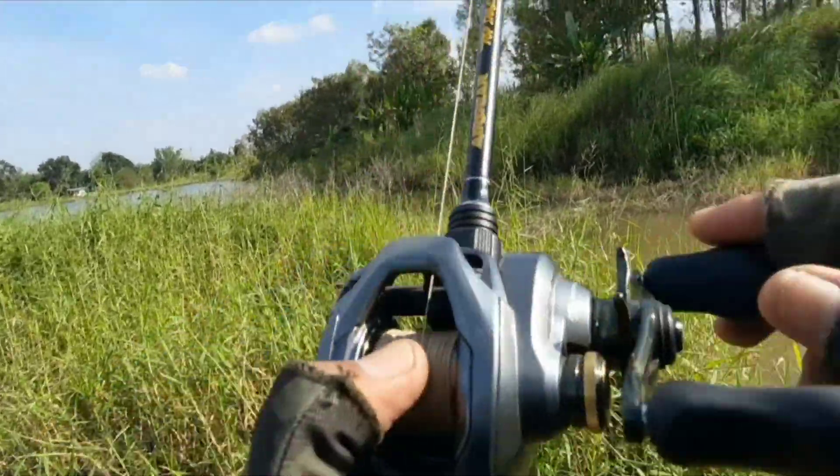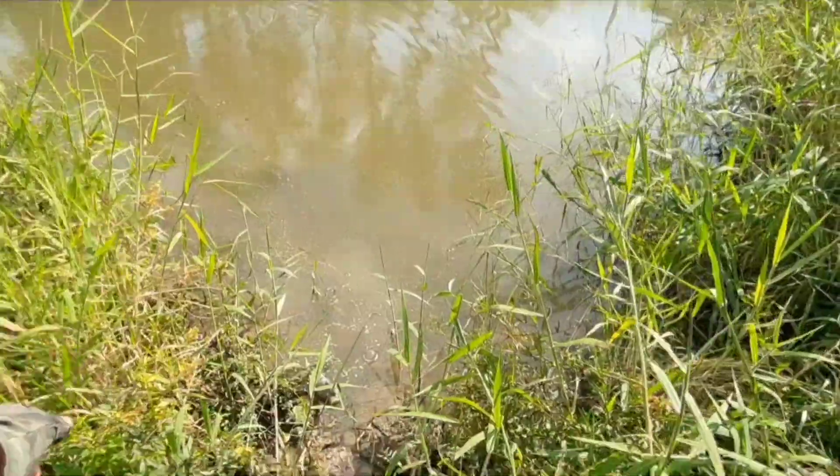ตัวเล็กครับ ตัวกระจ้อยดีเอาเอง (Small fish, quite tiny but that's fine.)